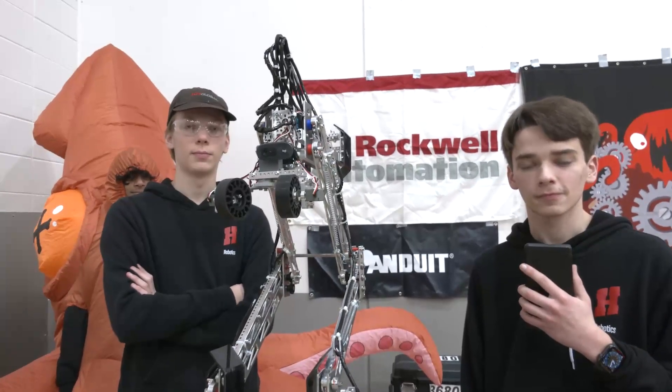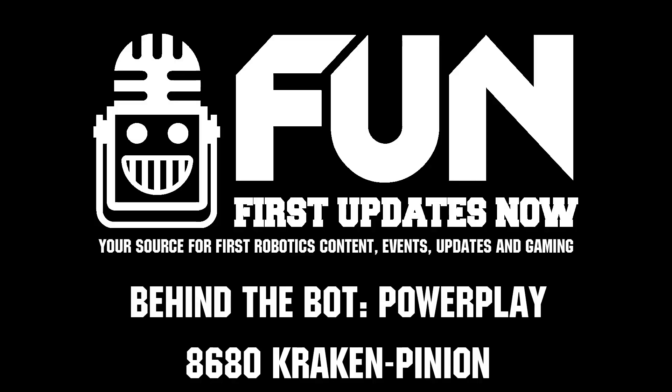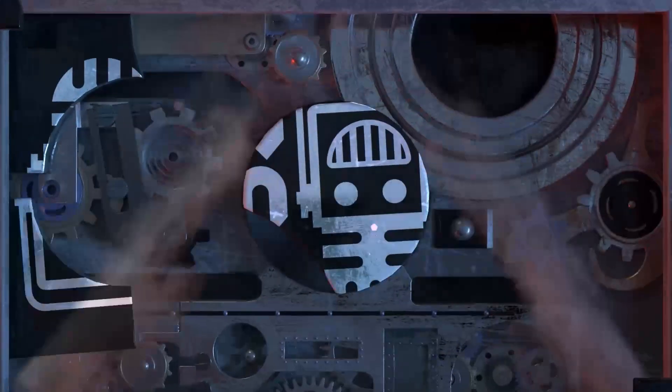Well, 8680 Kraken Pinion, good luck here today. Every year we interview you guys we're looking for big things from your team. Can't wait to see what you bring — incredible robot once again this year. Thanks a lot!